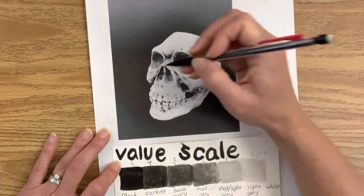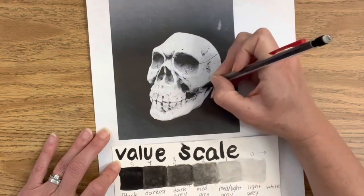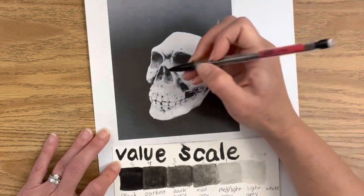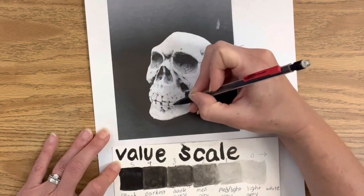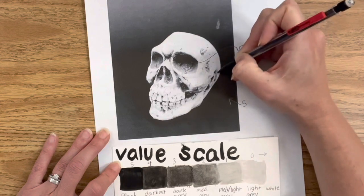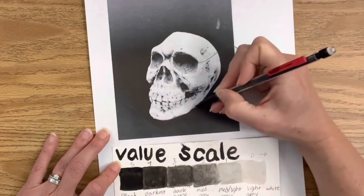Obviously the background is really dark, and then there's a really dark shadow inside the eye sockets, inside the nose, parts of the cheekbone, and those little tiny shadows in between each tooth area. Keep in mind that although there is a really dark value, it's not just black — there's a lot of dark and medium grays in those areas as well. The skull is mostly white but there are also a lot of faint values.